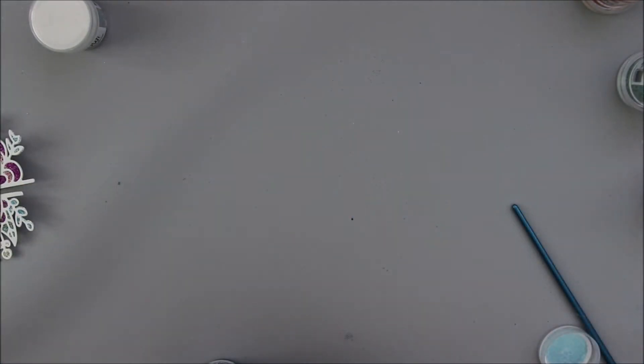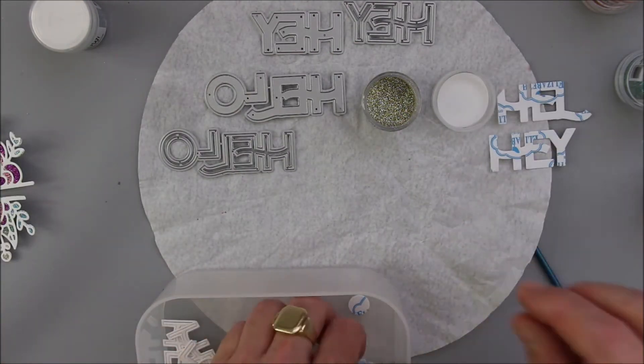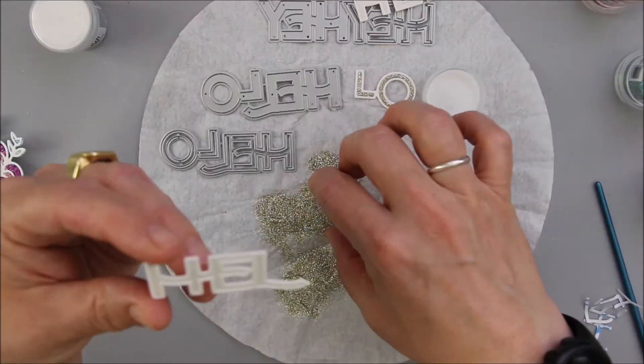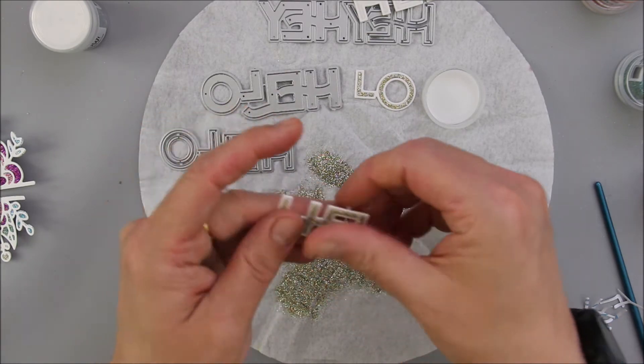I'm already done with my big floral sparkly backgrounds. For my sentiment I'm using also Pocket Full of Happiness dies — these are the Hello die, which is a new one, and the Hey die, which is part of an older release.